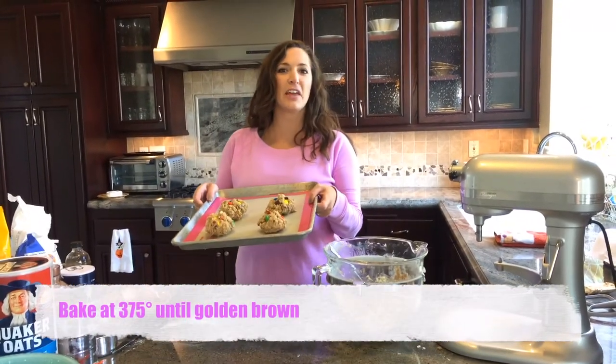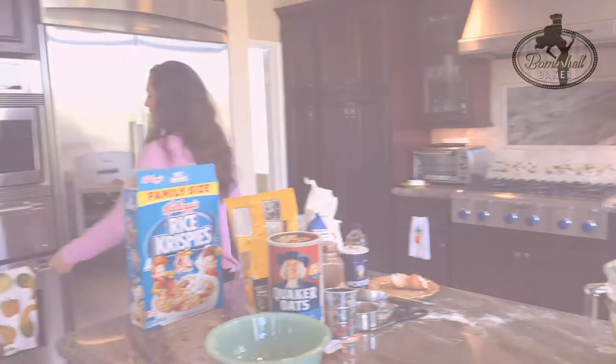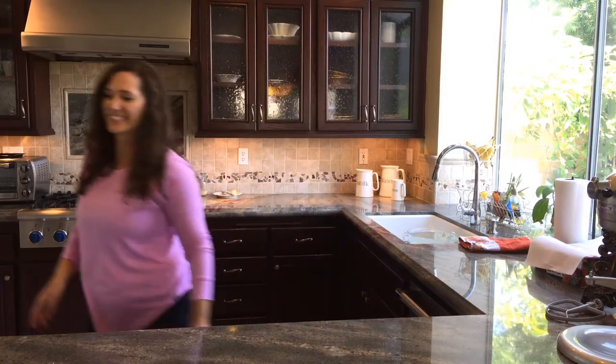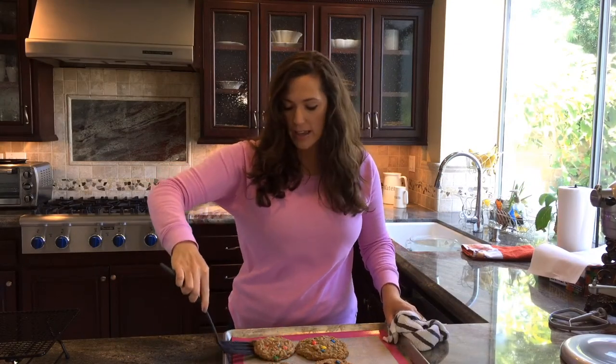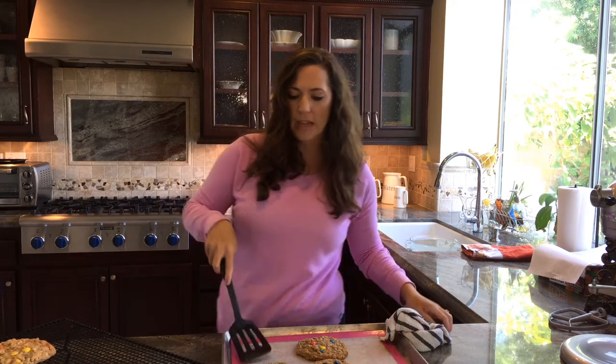We're going to pop these in the oven at 375 until golden brown. They smell super yummy — let's go check them. I like to take these off of my cookie sheet right away and place them on a cooling rack or another plate, because you don't want them to continue to bake. They'll get overdone.